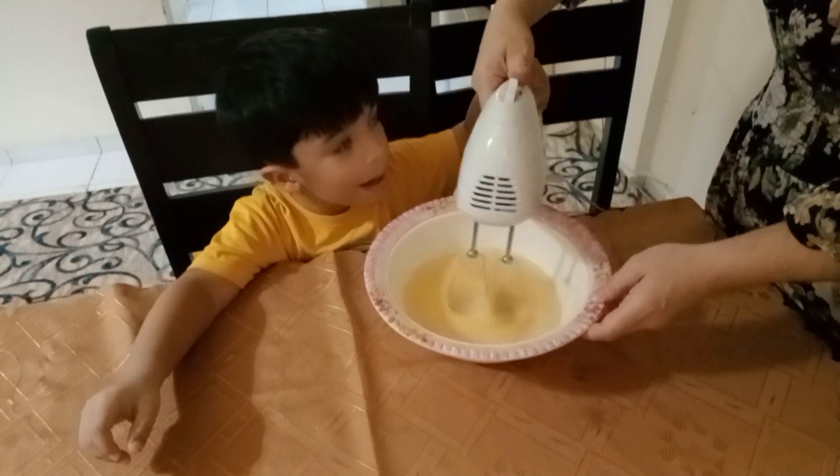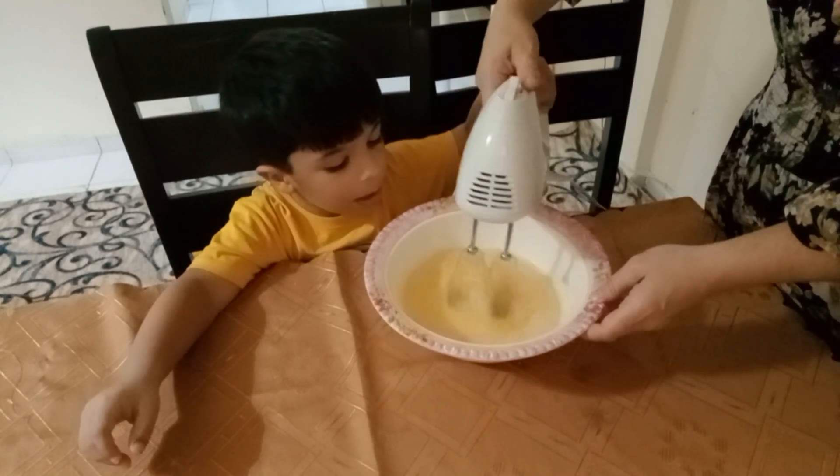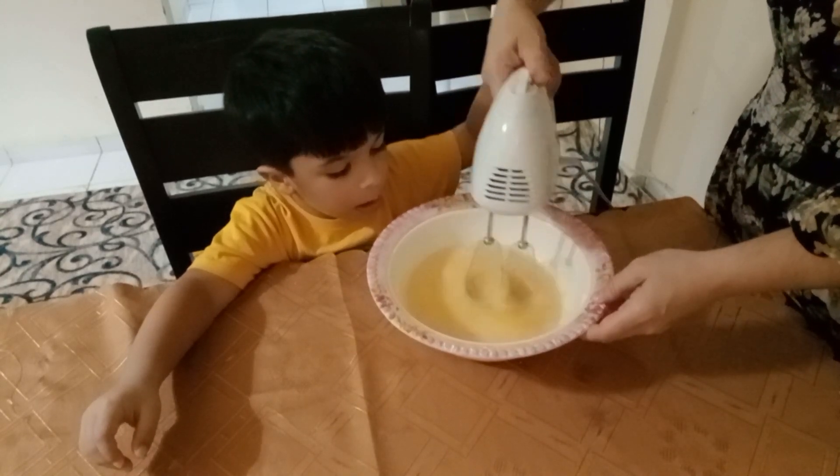Now mix it — mix it nicely, because of the sugar. The sugar needs to disperse nicely.